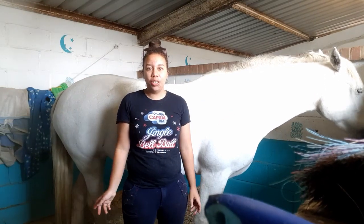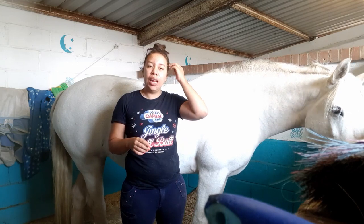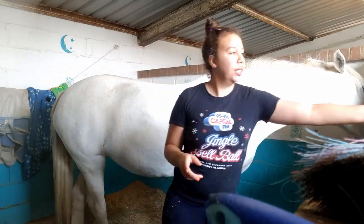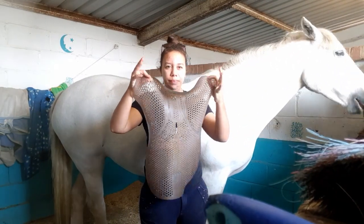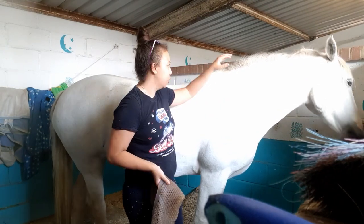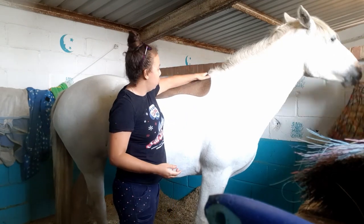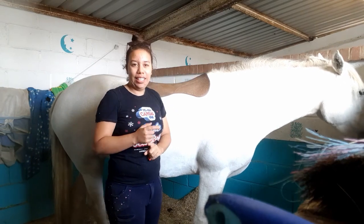Hey guys, welcome back to my channel and welcome if you are new. Don't forget to like and subscribe to join mine and Moon's journey. In this video I'm going to show you how to tack up a horse that has to wear a gel pad — the kind of sticky one — because it can be quite tricky. You've got to make sure that you do it in a way that they still have wither clearance and that it's in the right position, otherwise it puts a lot of pressure on the wither. So let's get into it.